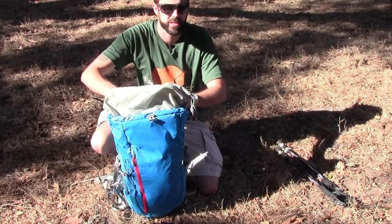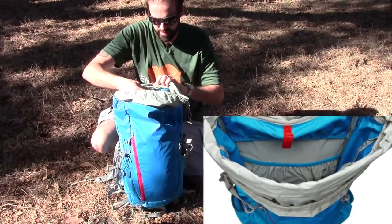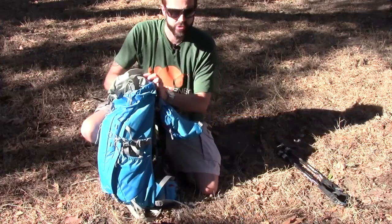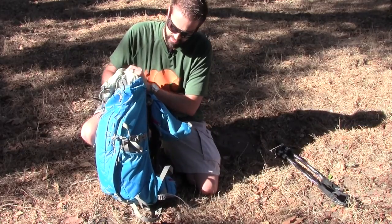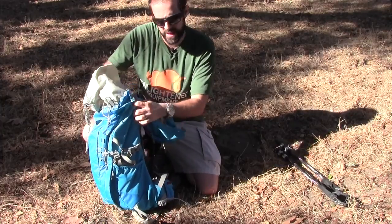The top frame goes all the way to my armpit. It is hydration compatible — there is a sleeve inside and this little red strap is for the hanging loop. Your hydration port is right on the side here, so that's where the tube would come out, and it only comes out on the one side.